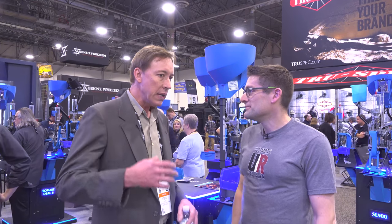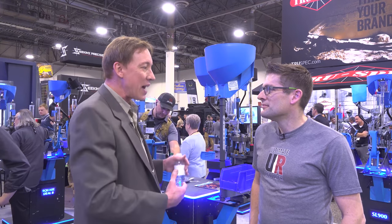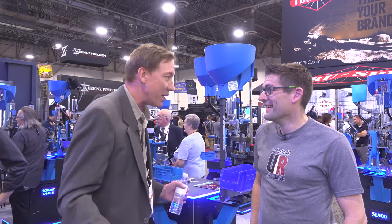My dad was a pilot. He was a pilot for TWA and co-pilot for like 13 years. In 1978 he got involved — actually a little bit before then — he had an airplane, the plane crashed, and the guy who owned it had some reloading equipment and a machine gun, and my dad wound up with it in place of his airplane.